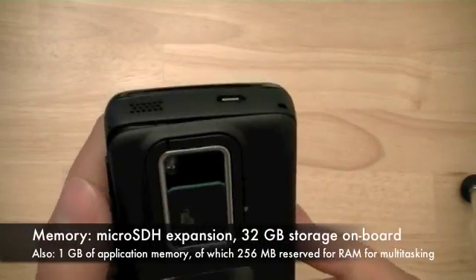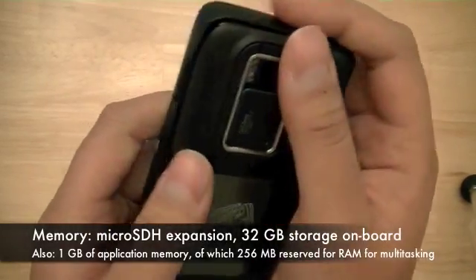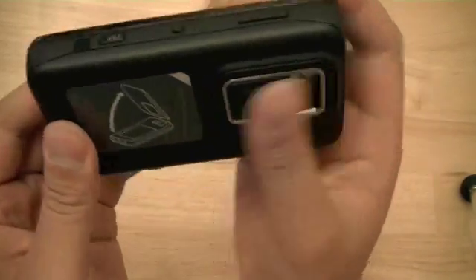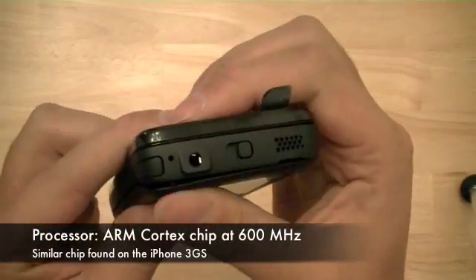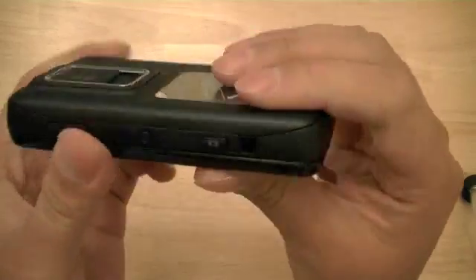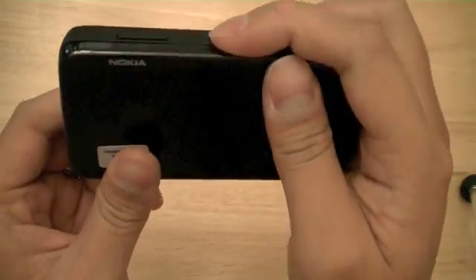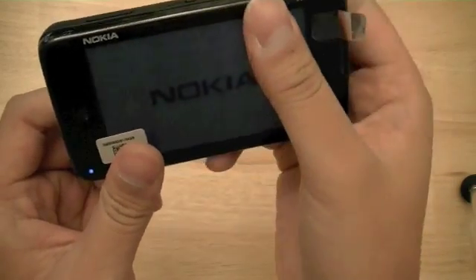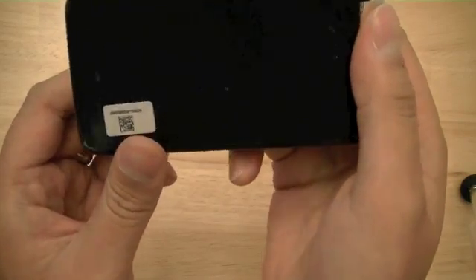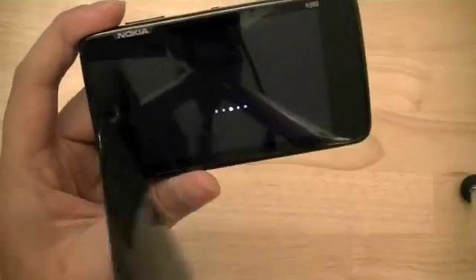The device has 32GB of onboard memory, which is capacious enough to fill your device with music, video, and photos. Also, the N900 features 1GB of application memory, of which 256MB is reserved for RAM, so you should be able to multitask with ease on the device.